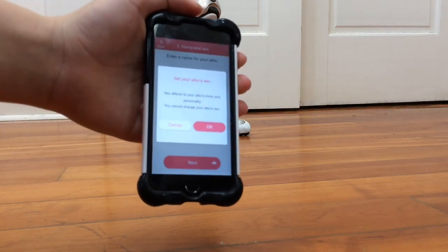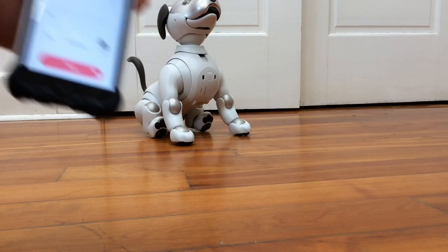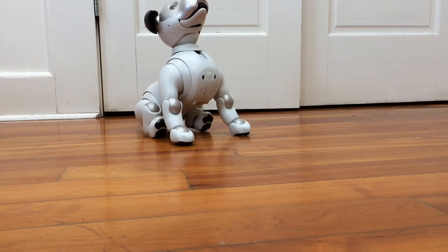This pop-up shows up when you click the gender. It says 'Set your iBow's sex — sex affects your iBow's tricks and personality. You cannot change your iBow's sex.' I'm going to click OK here, and here's the screen after I've confirmed all of that, and then we're going to go to 'Next.'